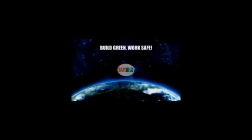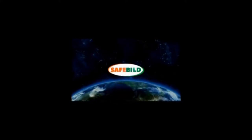Welcome to SafeBuild, where we're thinking about job safety and the environment. In this section, we will demonstrate the proper installation methods and maintenance for your SafeBuild Exterior Temporary Safety System.